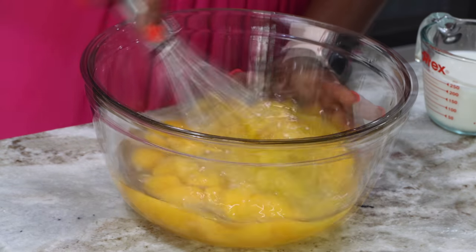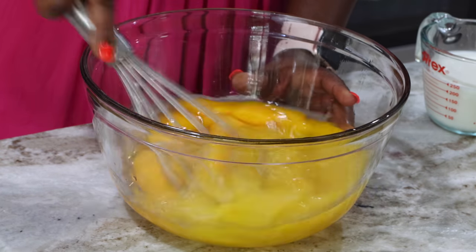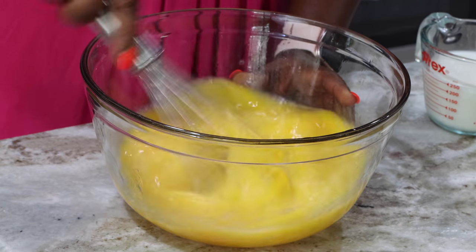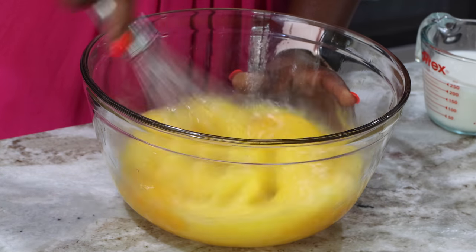I'm going to whisk the eggs. You want to whisk them to combine the yolk and the white before you add any ingredients — that makes your work so much easier. After whisking for about a full minute, your eggs should be very well incorporated.